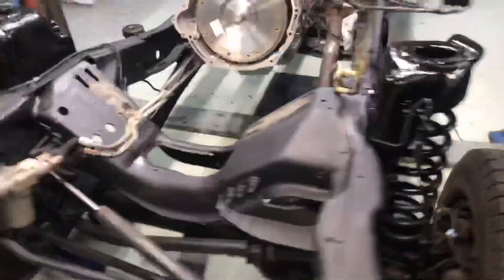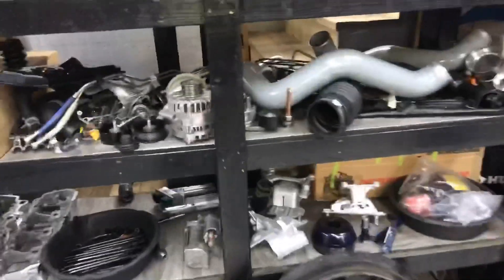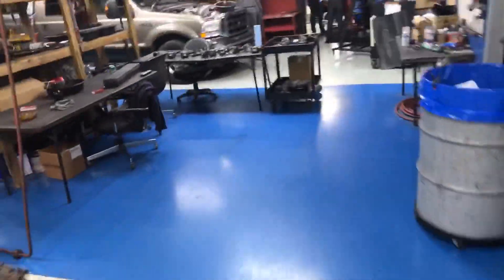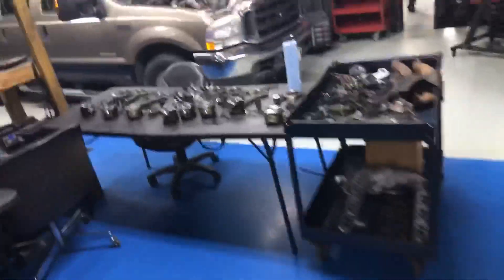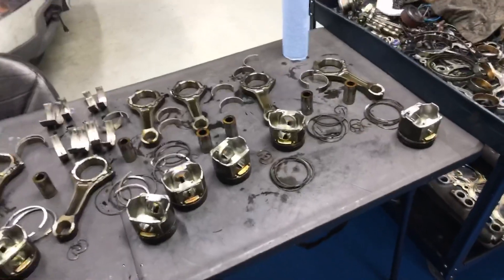Anyway, the frame was good, all done. Parts are getting there, not quite there yet. We are going to go ahead and do it. There was a little bit of staining in there and a little bit of blow-by.